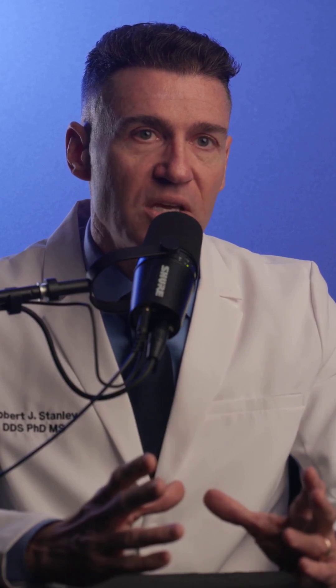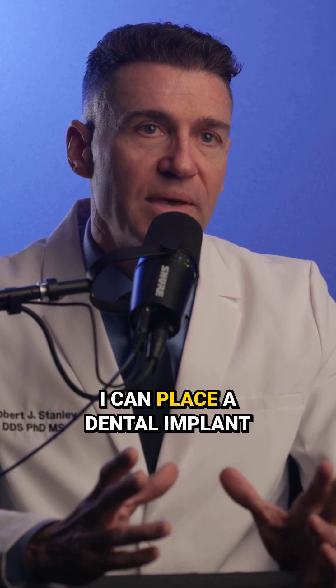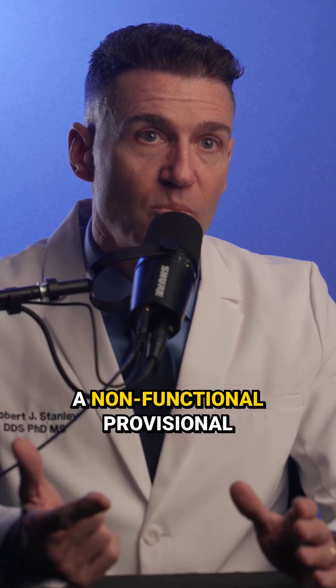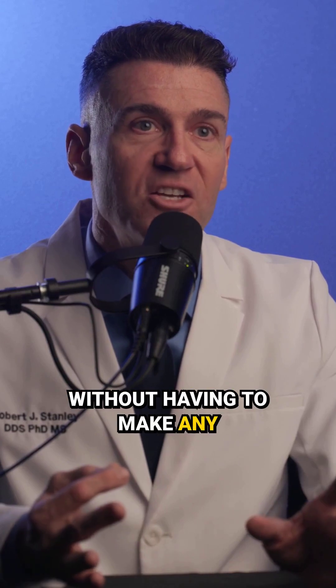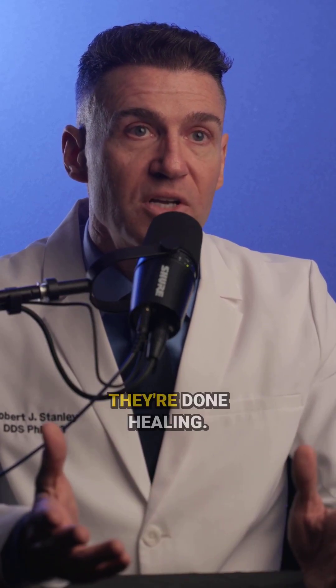This technology is a game changer because I can place a dental implant, scan it, and then design and print a crown — a non-functional provisional — within minutes and screw it right into the mouth without having to make any adjustments to contacts. Zenith height looks great, contacts look great, and the patient's wearing a beautiful temporary until they're done healing.